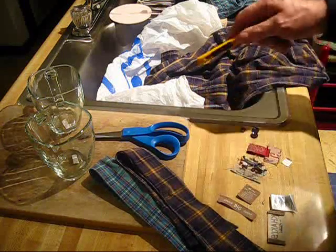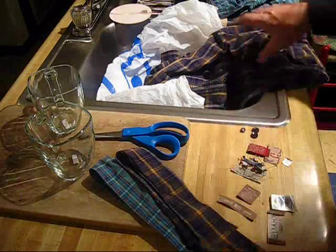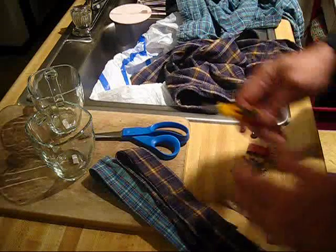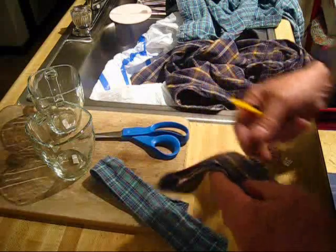What happened is the duct tape girl done already come over here with a couple of shirts. They come from the Goodwill — a couple of these shirts right here. There was four of them. What I've been doing is removing the collars.